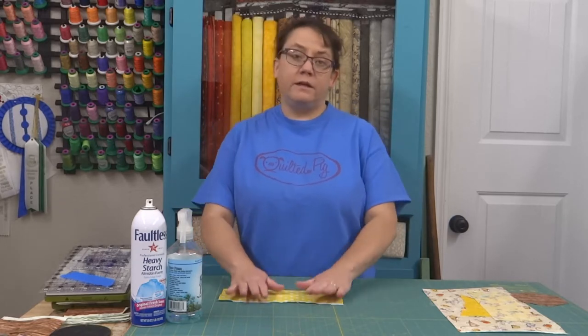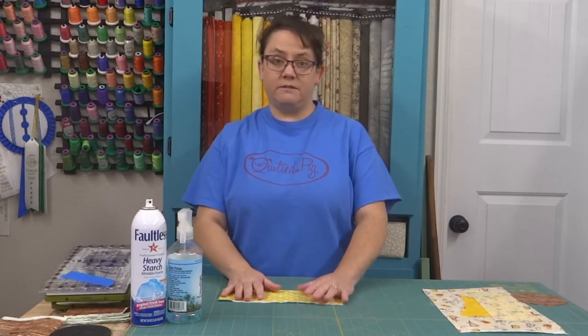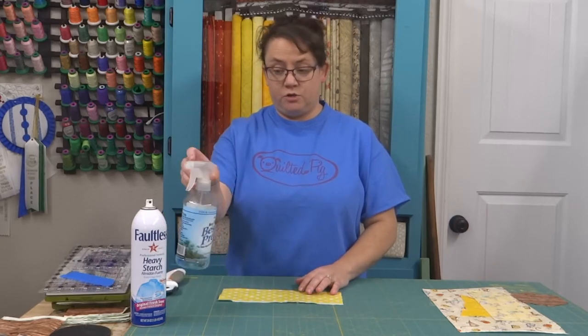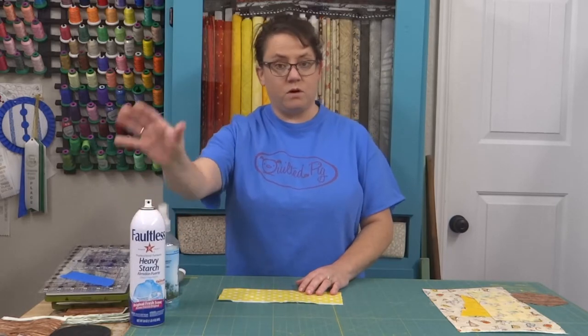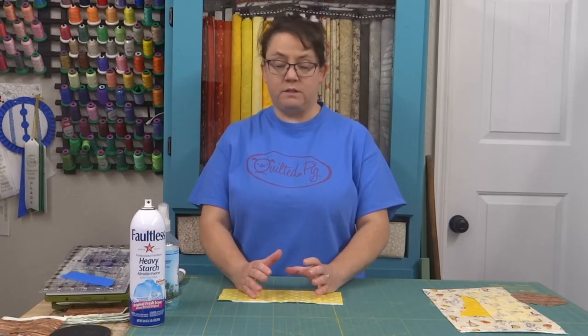Here's the very first thing that you need to know about cutting hexagons: starch. All of it — all the starch. You can buy this at your quilting shops or at the grocery store; both of them work, you need one of them. The reason is that four out of your six edges are going to be on basically a bias, so you want to be sure those are stabilized and won't stretch as you're handling them through the cutting or sewing process.